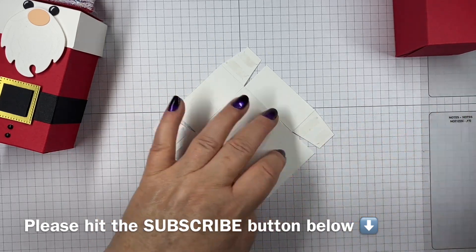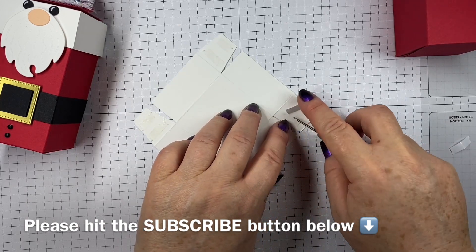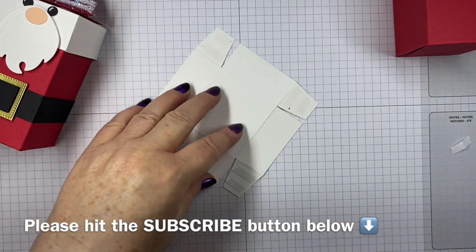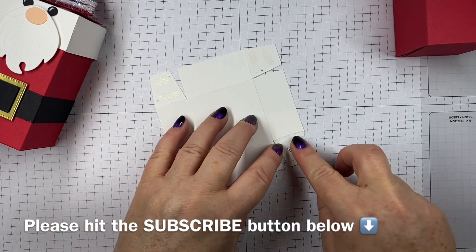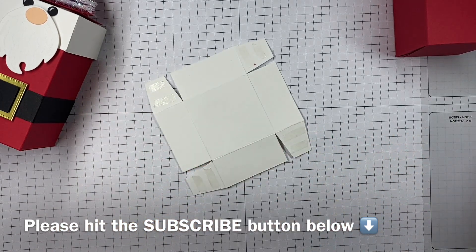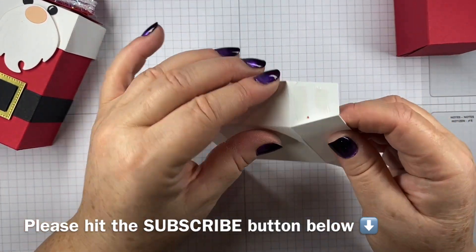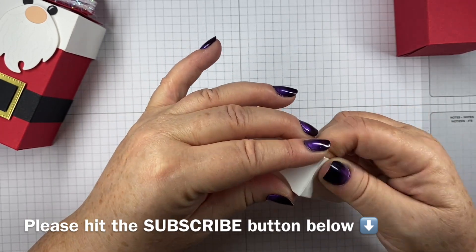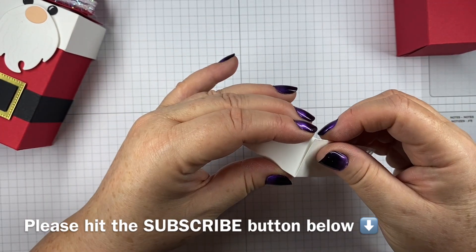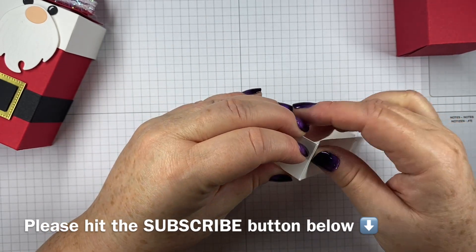If you're not following me already, I'd love for you to do that. You can hit the subscribe button and also hit the little bell if you want notification of when I add new videos. Certainly in the new year, I'm going to be stepping up the number of videos that I pop on there, so you don't want to miss any of those.